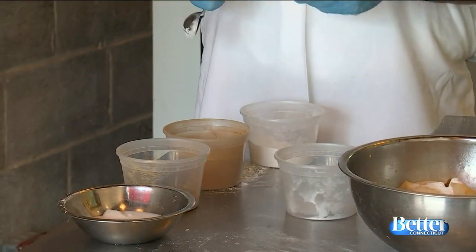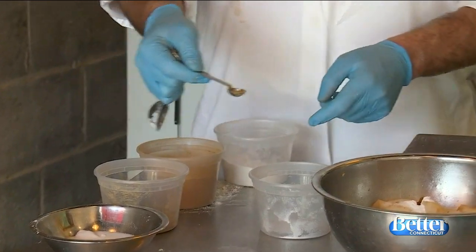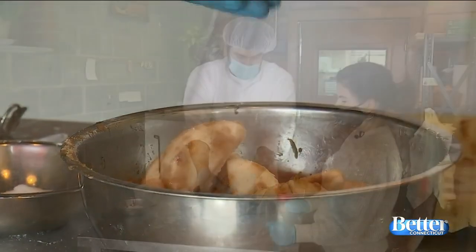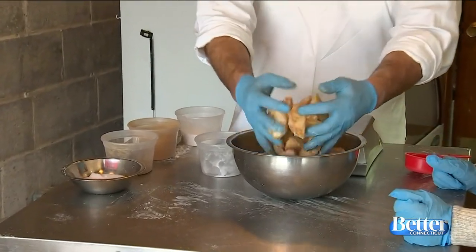For nutmeg, the recipe calls for a quarter teaspoon but I'm just gonna do about an eighth of a teaspoon — just a little bit. Last, add a pinch of salt and then mix it all up. This part's really easy — stuff you usually have anyway. It's super easy. Roll out your pie crust and fill it up. You'll have a good sized pie and you don't want to be skimpy on the apples.